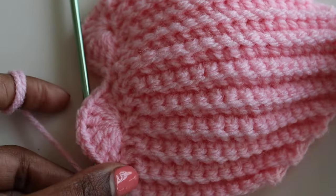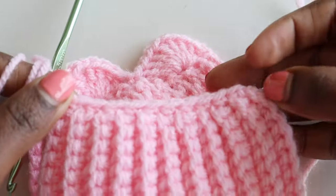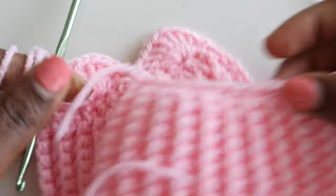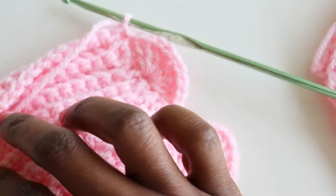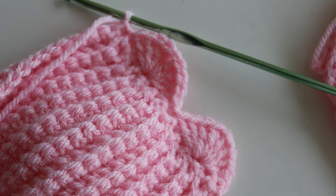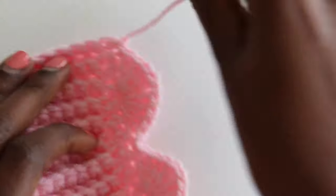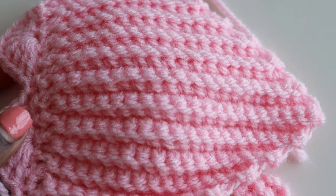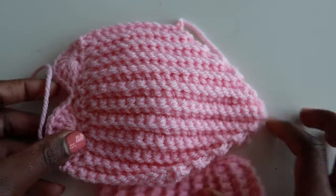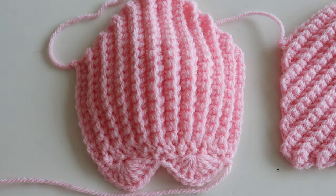Chain one, cut off your yarn and do another bra cup the same way. I hadn't done the shells on my other one so I'll go ahead and put shells on my other bra cup. Go ahead and do your other bra cup too.